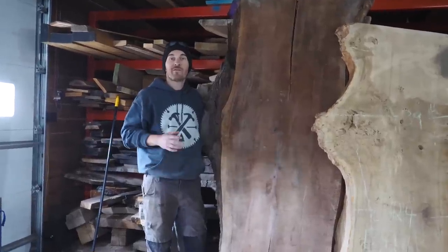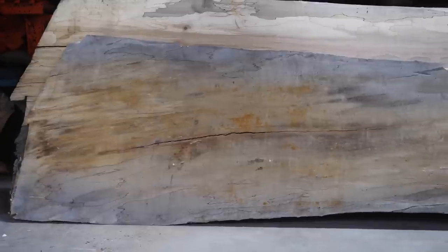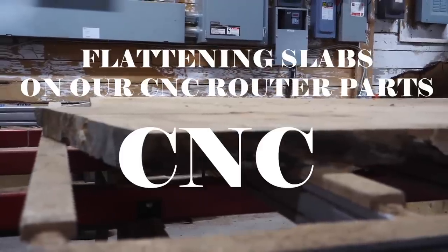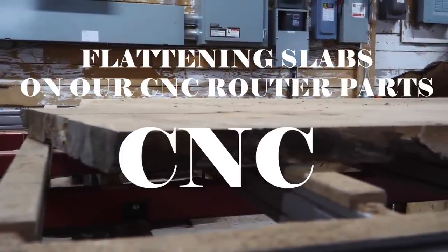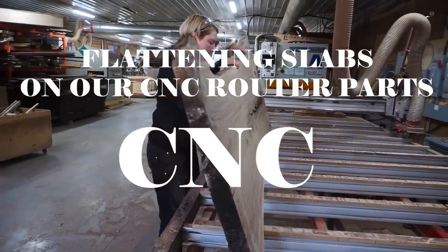Hi, I'm Paul from Legacy Lumber and in this video we're going to show you how we surface slabs on our CNC. So behind me is our CNC. It's from CNC Router Parts out of Denver. We got it built 16 foot long and 72 inches wide.